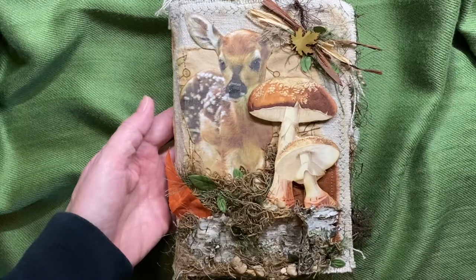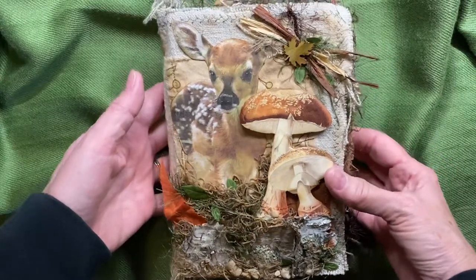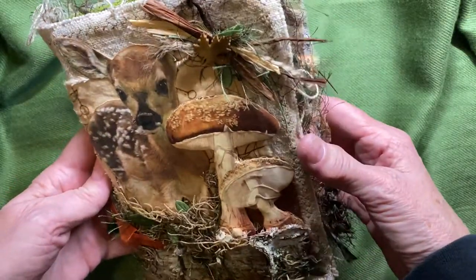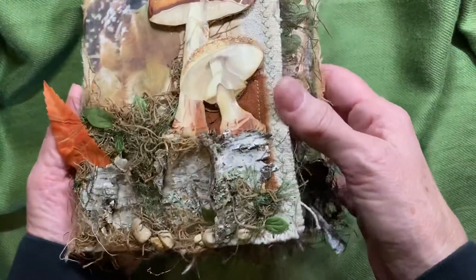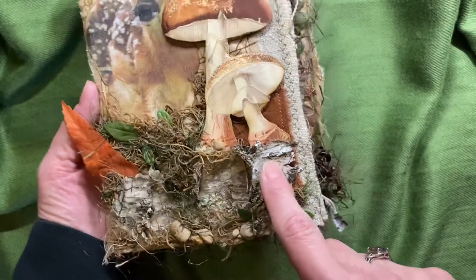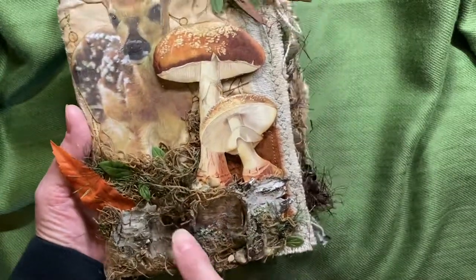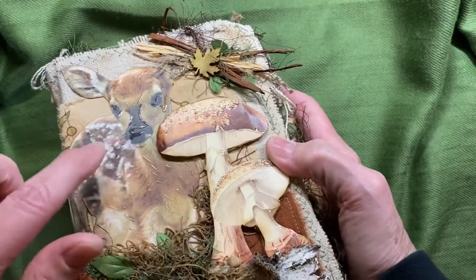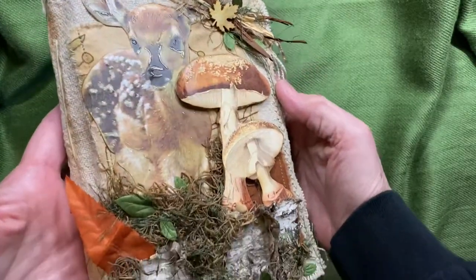Hi everyone, welcome to my channel. I have finished my 'forest floor' journal — that's what I'm calling it. I've added many layers and textures and just wanted to let you see the full yumminess of this. I have everything from gravel from my driveway, birch bark from my yard, some Spanish moss, and glossy accents. You can see a million different fibers. This is the front.